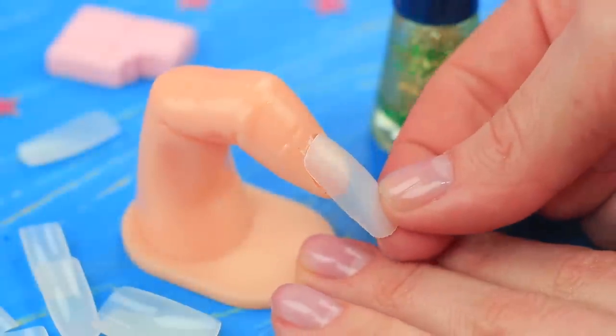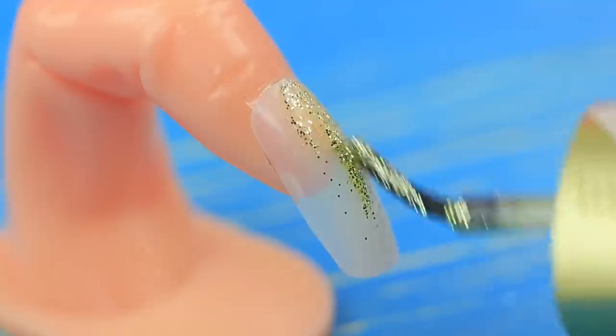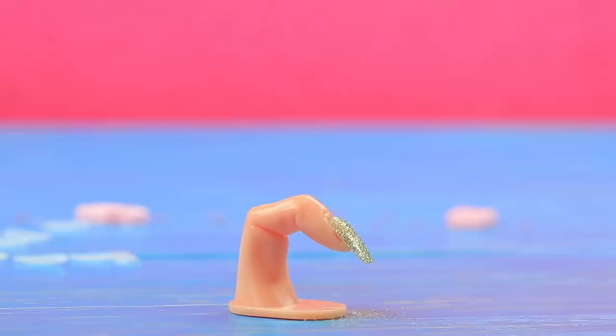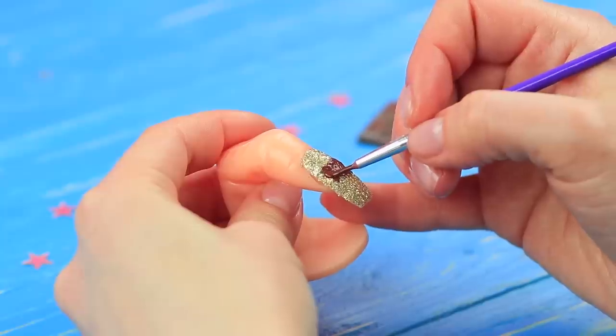Attach a press-on nail to a plastic finger model using double-sided tape. Coat it with glittering gold nail polish and add some more glitter. Paint a rectangle in the center with brown acrylic paint.